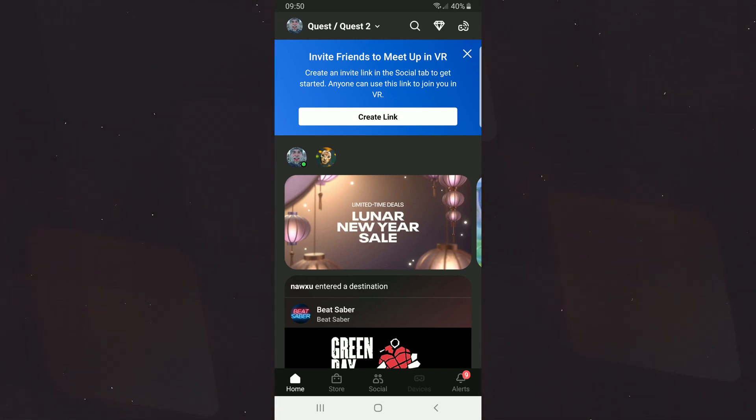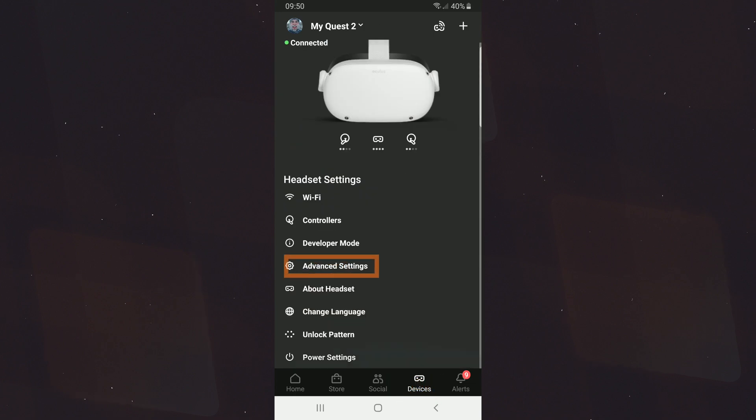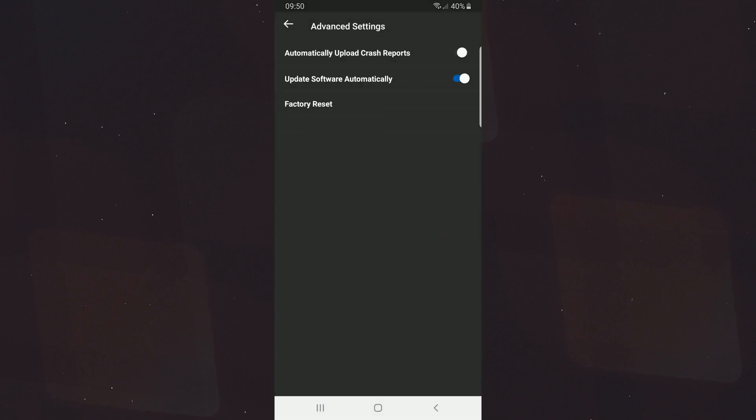To reset your Oculus VR headset, go on the Oculus app on your phone and select Devices at the bottom of the screen. Then go into Advanced Settings and finally Factory Reset. Once you hit Reset, your VR headset will disconnect from the app and will start the reset process, which should take a few minutes.